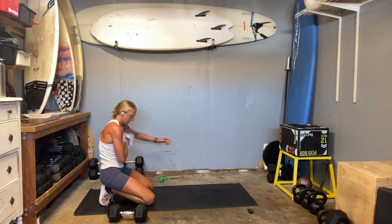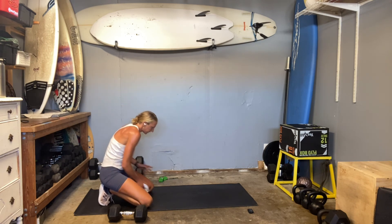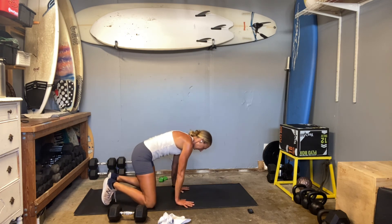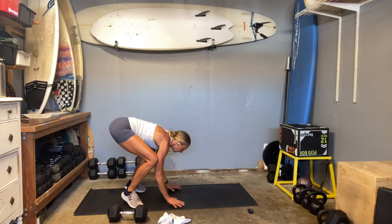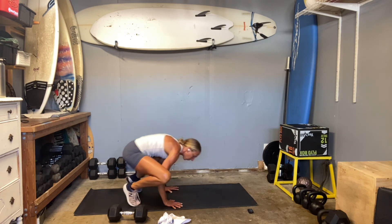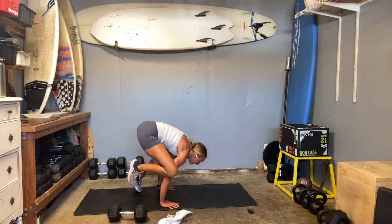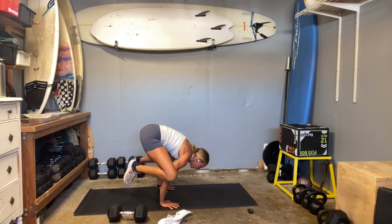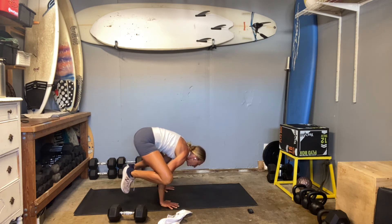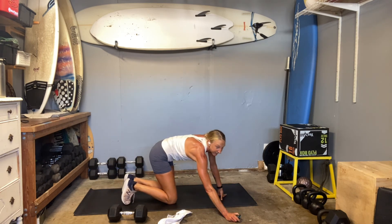Here we go. Find your stance, spread open fingertips. One leg at a time. Good work, nice job.